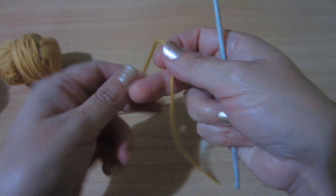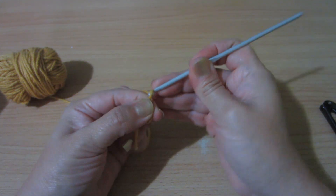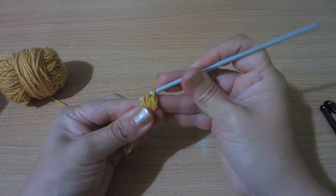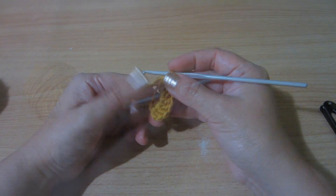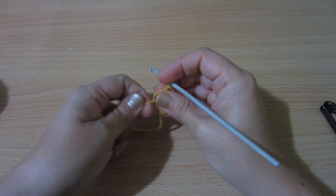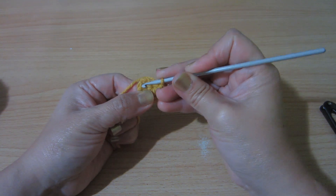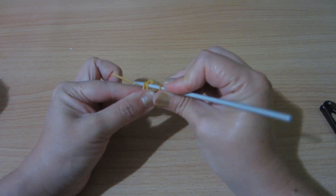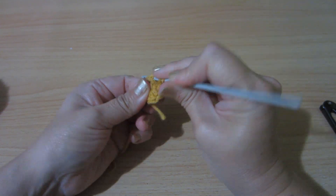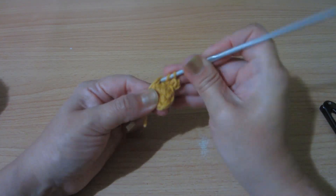Empezamos tejiendo un aro mágico. Subimos con dos cadenitas y tejo siete puntos más para completar ocho. Una vez que están los ocho puntos altos voy a cerrar y luego busco la primera costilla de nuestro primer punto, que serían las dos cadenitas. Cierro con punto deslizado, ahora subo dos cadenitas y voy a hacer dos puntos altos sobre cada punto alto anterior, es decir que vamos a tener 16 puntos altos.